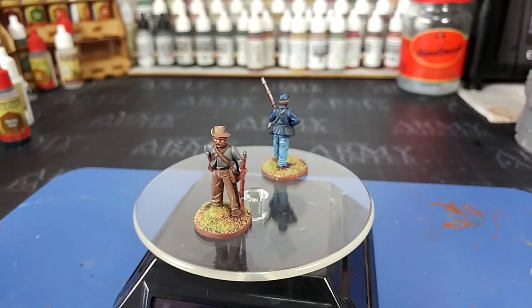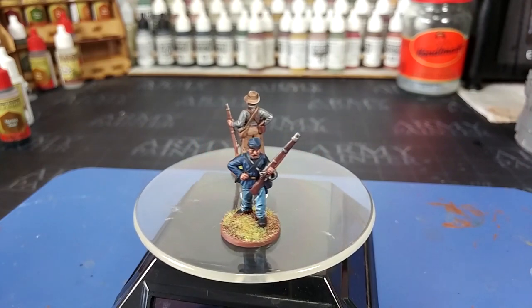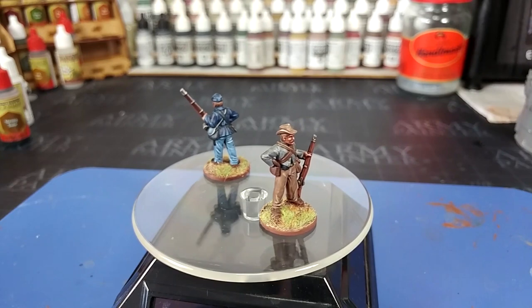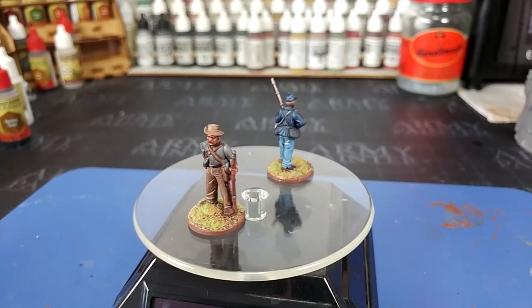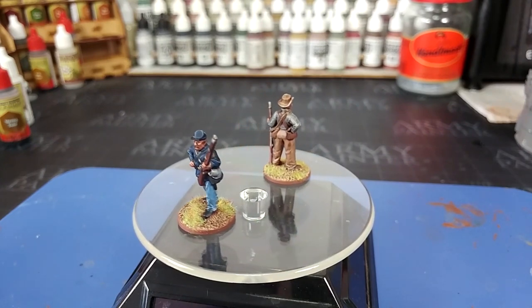Hello and welcome to a very special How I Paint Things. Today I'm actually going to go over two miniatures, mostly because I think these two are quite closely related, and it's a little easier than doing it in two separate videos. So I'm going to do American Civil War Infantry, both Confederate and Union.